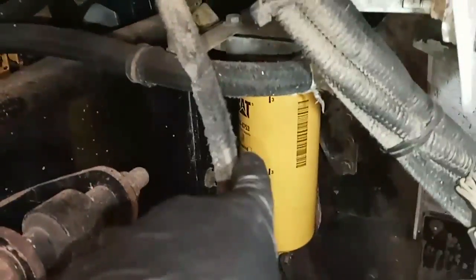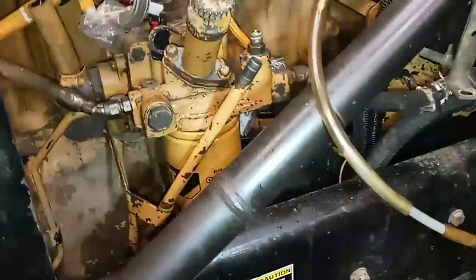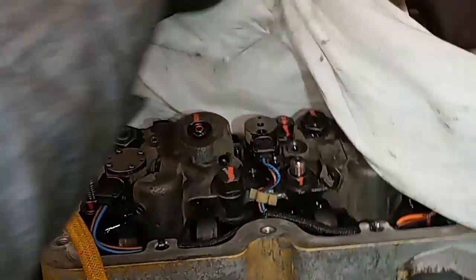We're going to be using the hand priming pump a little bit, but not as much as you'd think because it takes forever. I've installed the fuel water separator and the secondary fuel filter, but I only installed them dry — I only lubricated the seals. I didn't put any fuel in them.